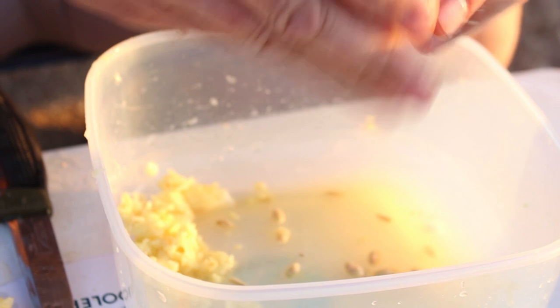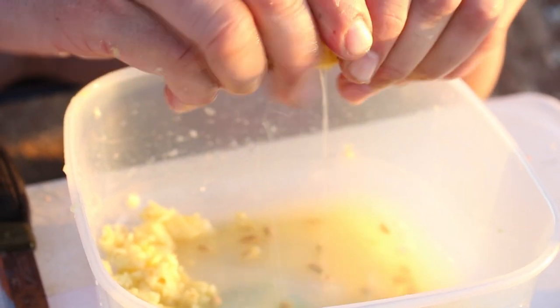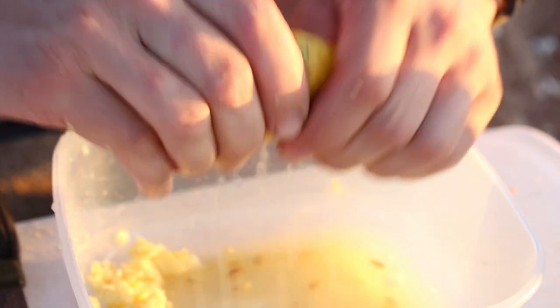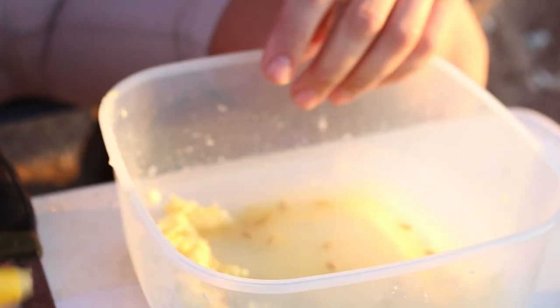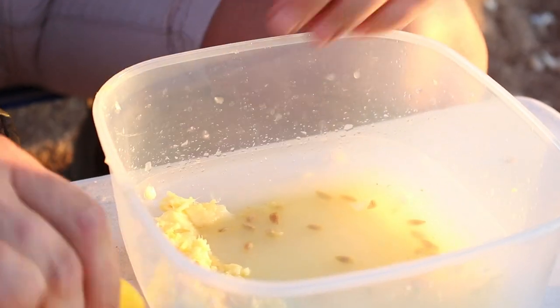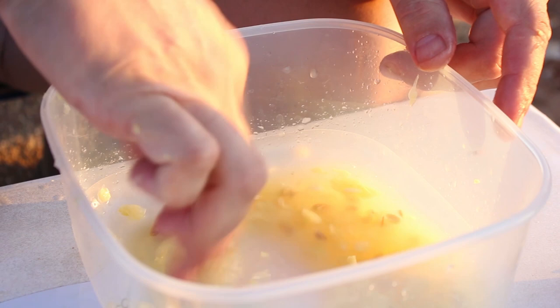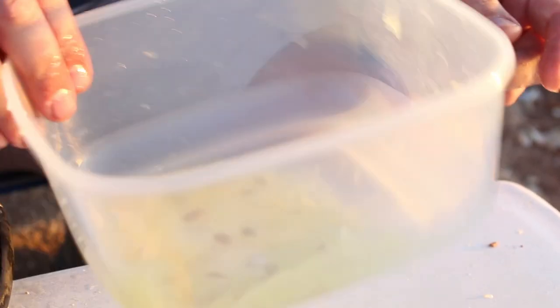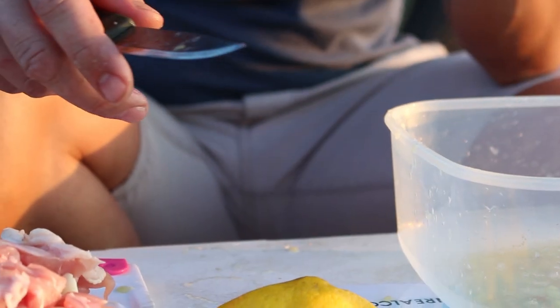Get all that lovely lemon juice in. This is, as you can probably work out, the marinade. We're two lemons in — you could go with a third, but I think that's going to be fine. Just give that a little bit of a mix; you can see it's starting to get a bit of juice there.